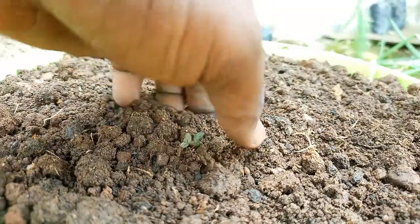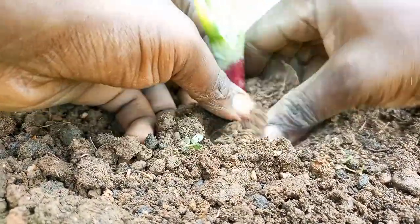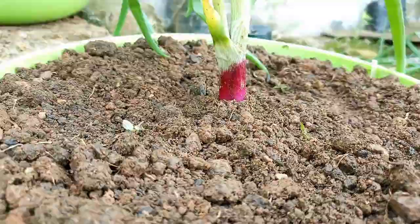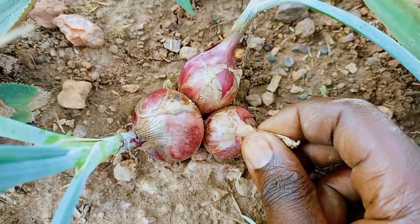Tip 2: Prepare a good soil. Onions prefer well-drained soil that is rich in organic matter. You can add compost or well-rotted manure to the soil before planting to improve its texture and nutrient content. If the soil is too compact, it slows down growth and results in smaller bulbs.